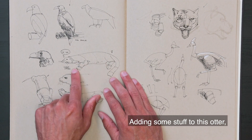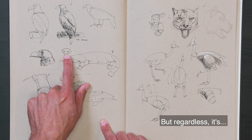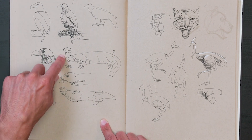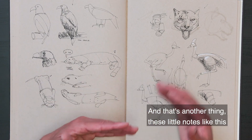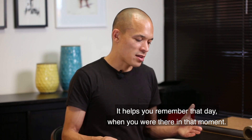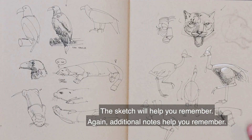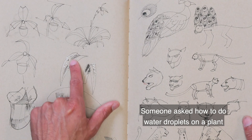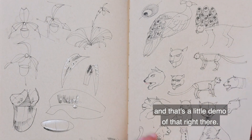Adding some stuff to this otter — I wasn't sure if it was male or female. It was female because I added a sign there, but it was very hot, so this otter was probably being pretty lazy. These little notes can add a lot to your pages — you can remember things. It helps you remember that day, when you were there in that moment. The sketch helps you remember; additional notes help you remember. Someone asked how to do water droplets on the plant, and so there's a little demo of that right there.